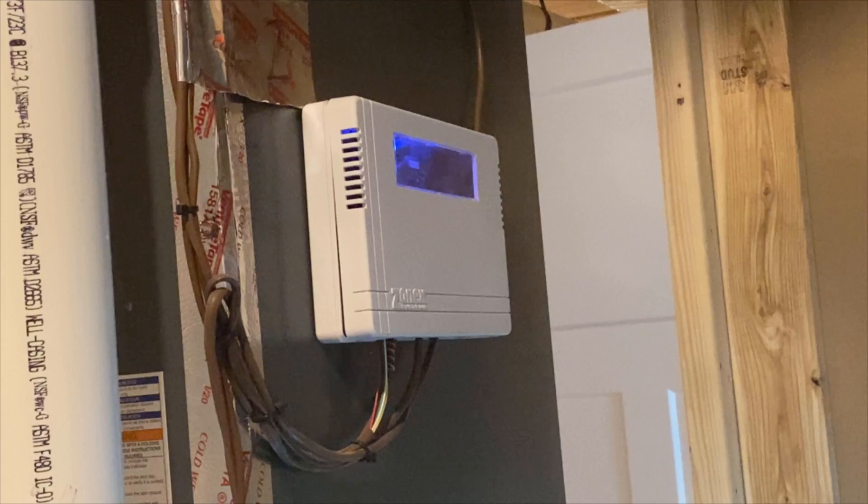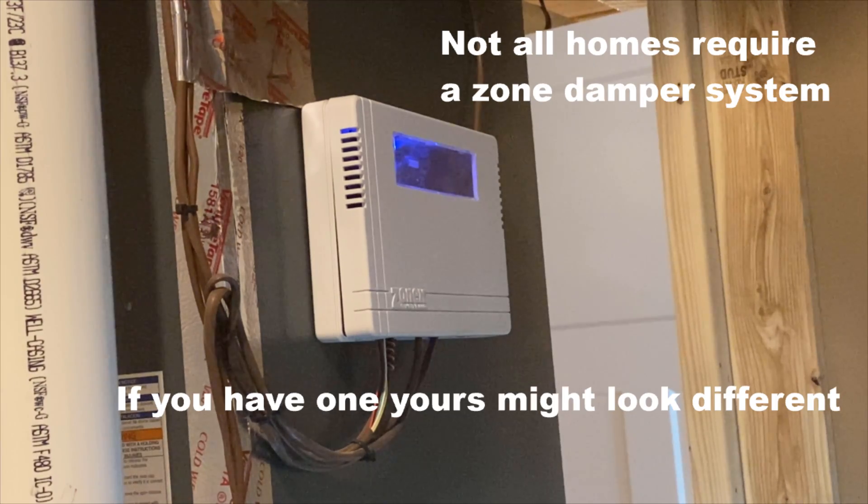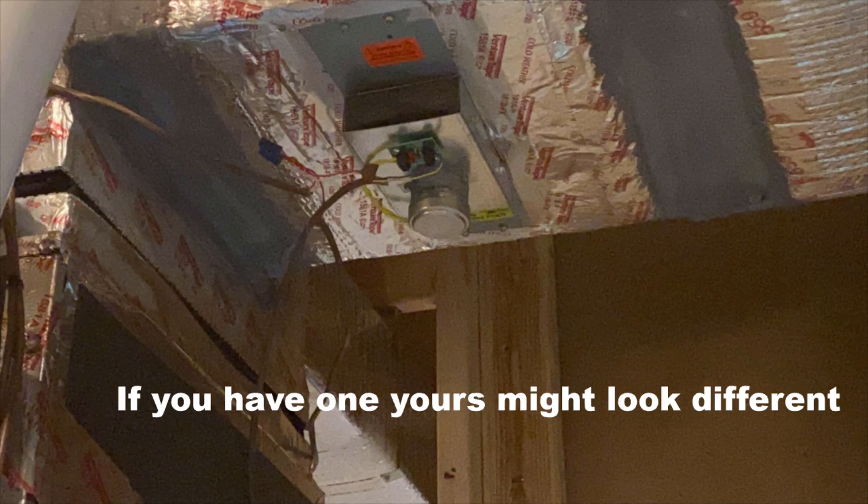If you have an automatic zone damper system, as shown here, then you will want to switch all thermostats to the heat mode. Remember, this test should be performed on every zone you have in the house.